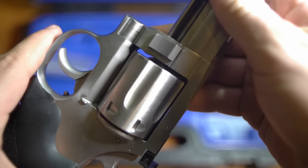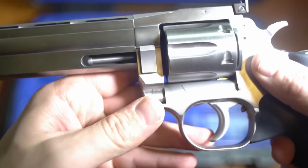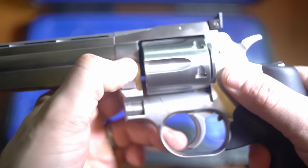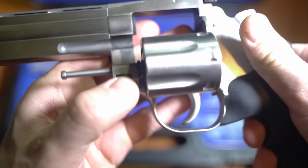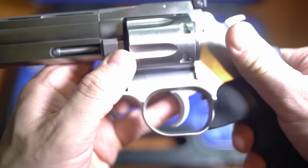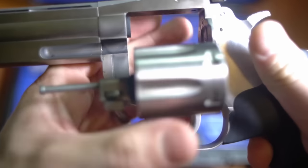You can use the older Dan Wesson 15 series revolver barrels, as well as newer barrels being produced by Dan Wesson. In fact, they're also producing the Dan Wesson 715 pistol pack, which includes the revolver and three barrels — a four inch, a six inch, and an eight inch. You can actually change the barrels out; they give you a tool in the box and you can change the barrels out without a gunsmith.